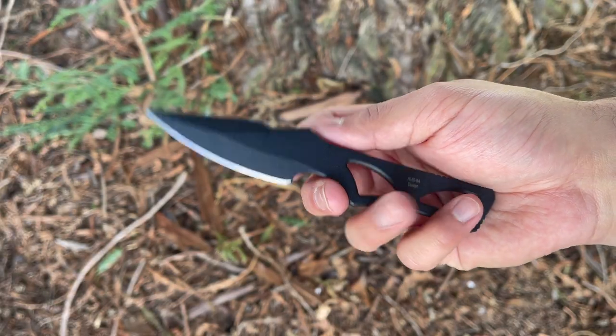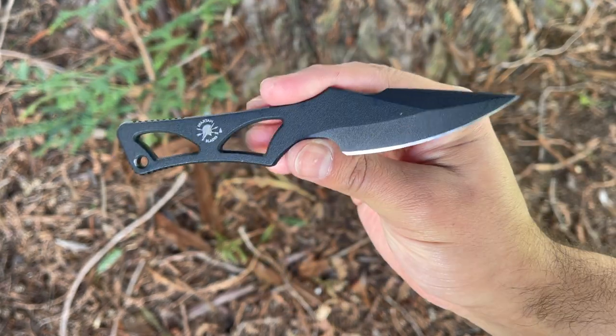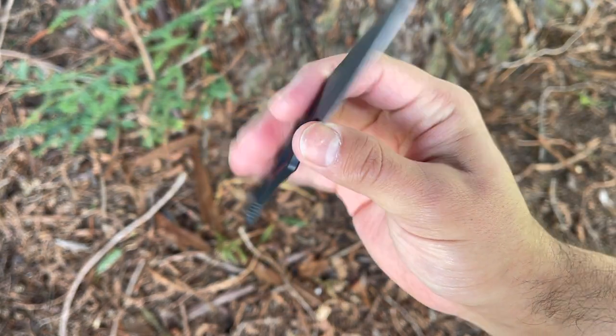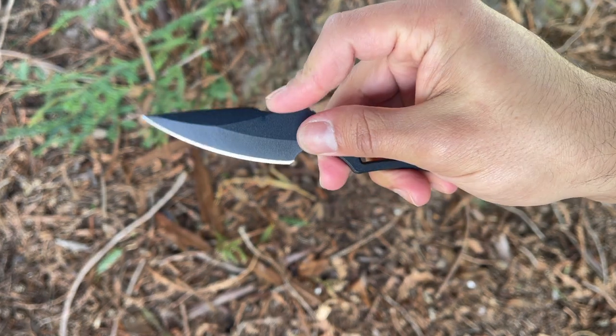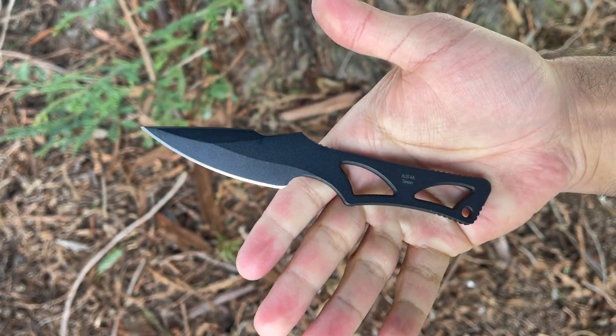The Spartan Enyo is packed with versatility — it's kind of a jack of all trades, master of none. It's a little angular in the hand so just make sure you know what you're getting into. I don't consider this a long-duration field use blade, but for smaller EDC cutting tasks it works like a charm. It's stout, sturdy, and I would certainly rely on it for any sort of CQB or self-defense situation. At the time of this review you can find this blade for around 88 dollars.